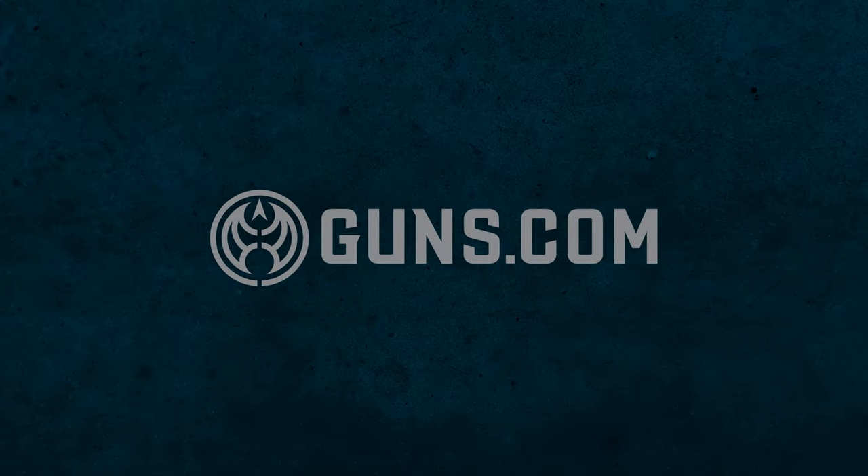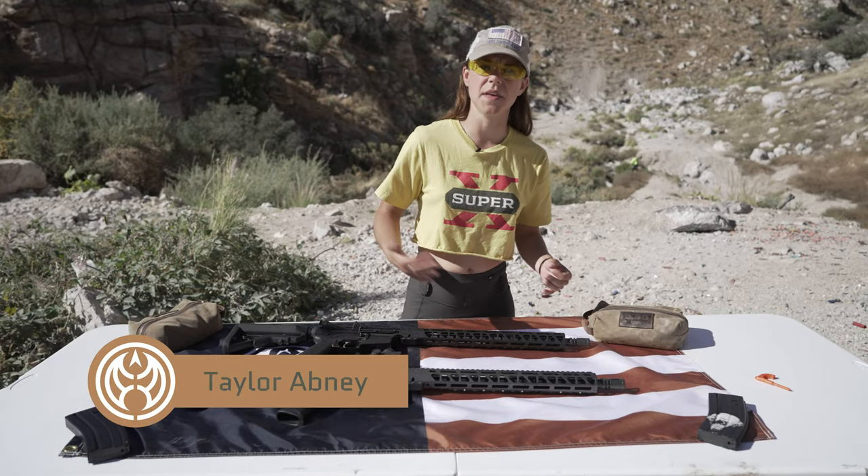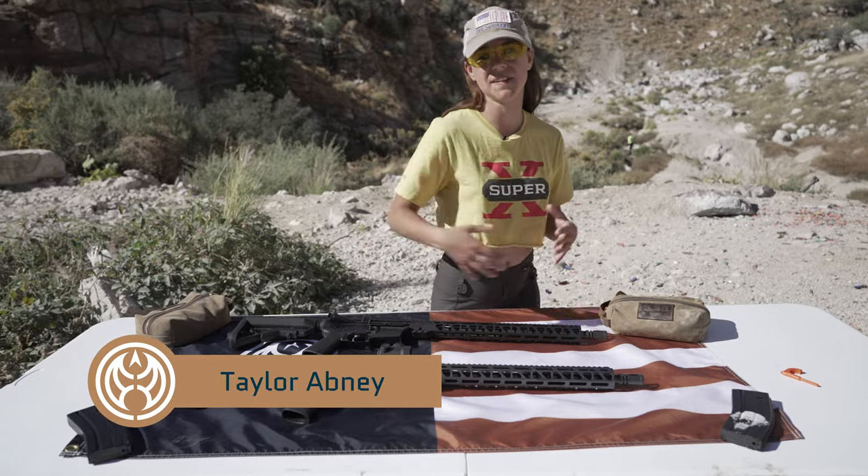Welcome back to Guns.com. My name is Taylor and today we are talking about the Battle Arms Development Workhorse Series.